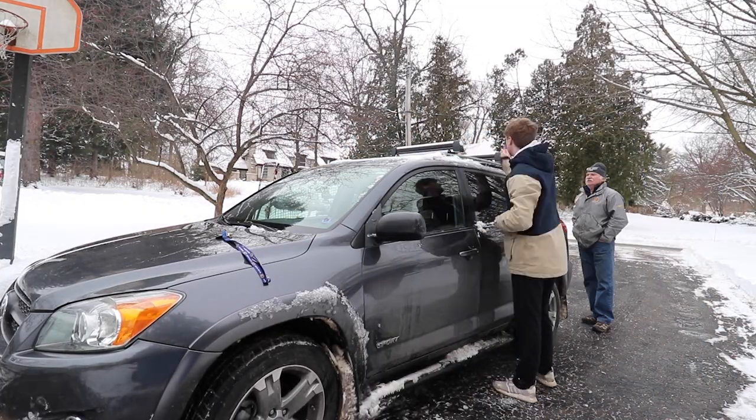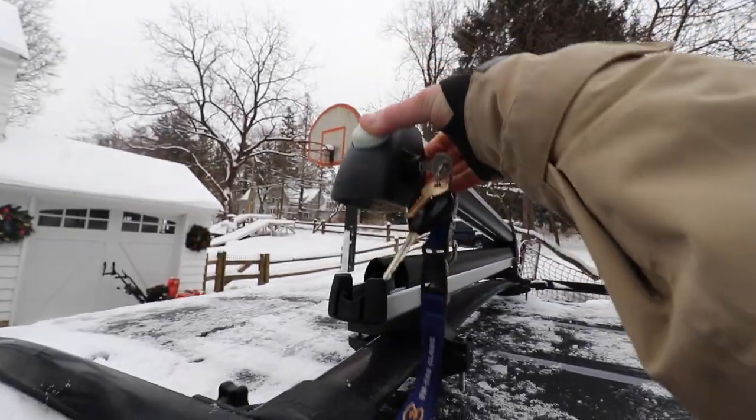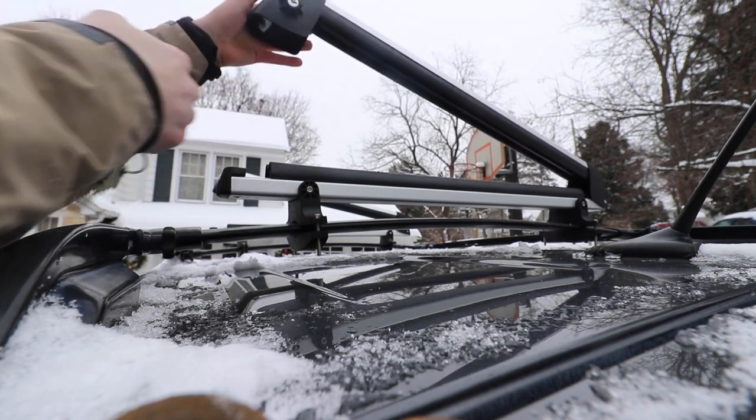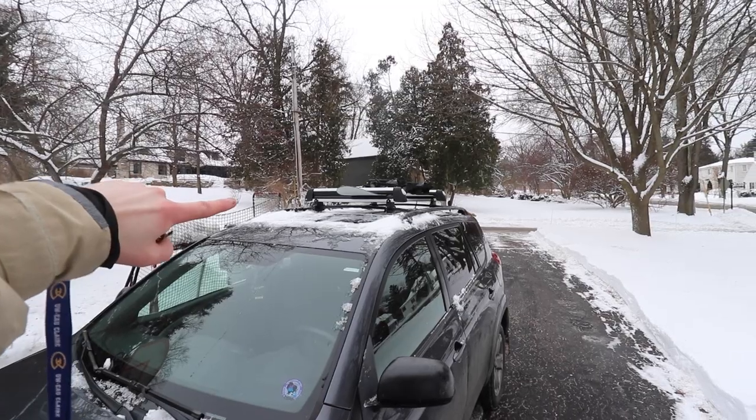So it looks like you're supposed to just put the key in there, turn it upright. Oh, look at that. I'm going to put my board up there real quick and see how it looks. I like it. It looks good.